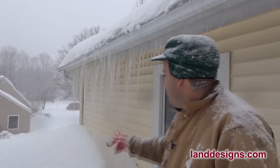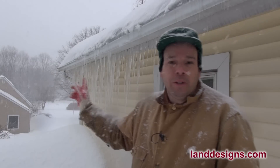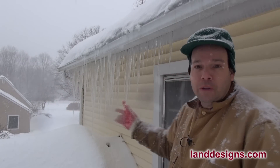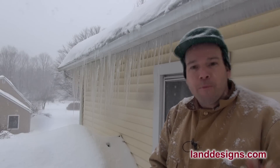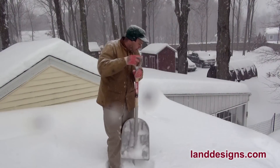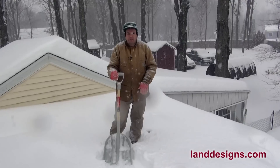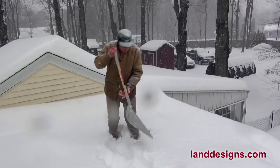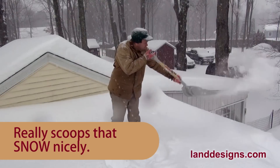Check out these cool icicles behind me — this is the beauty of living in an older, poorly insulated home. You get these really cool ice formations. Out here I do have some skylights and this is a fairly flat roof. Trust me, I wouldn't be walking around on a really steep roof.